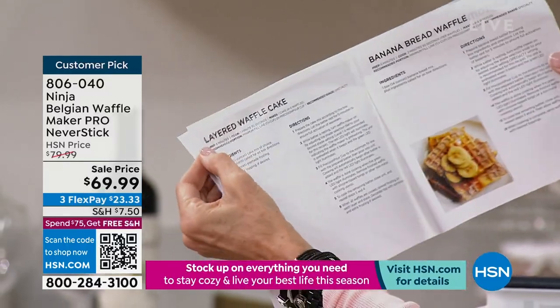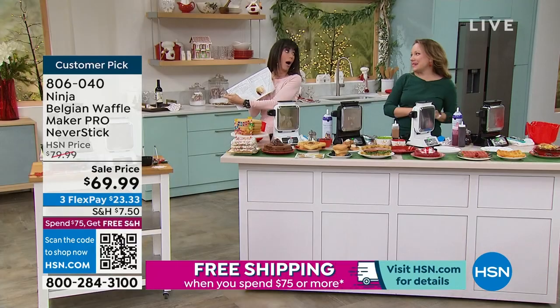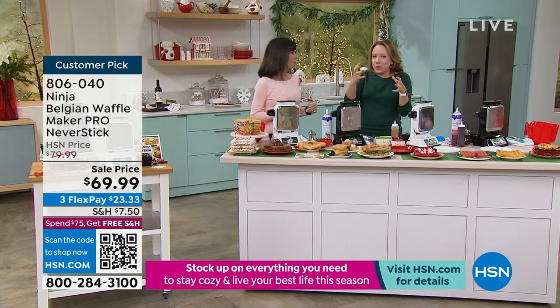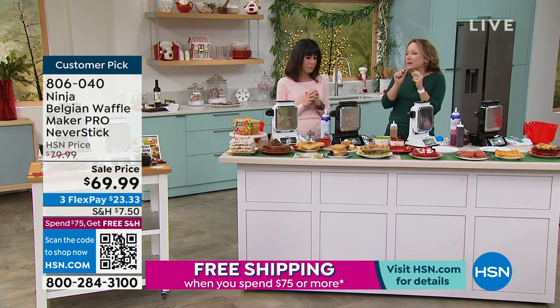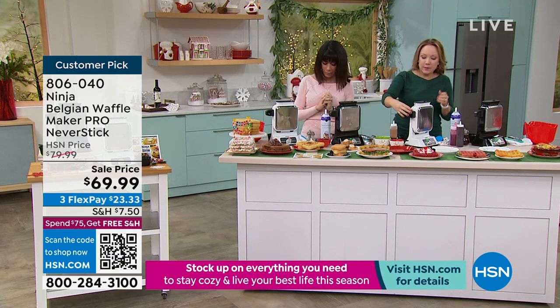We also have the layered waffle cake and banana bread waffle in the cookbook. If you make a banana bread waffle, you're getting that nice crispiness — like the crispy ends of a loaf of bread. You can kind of see the steam coming from the waffles right now. That means they're cooking.